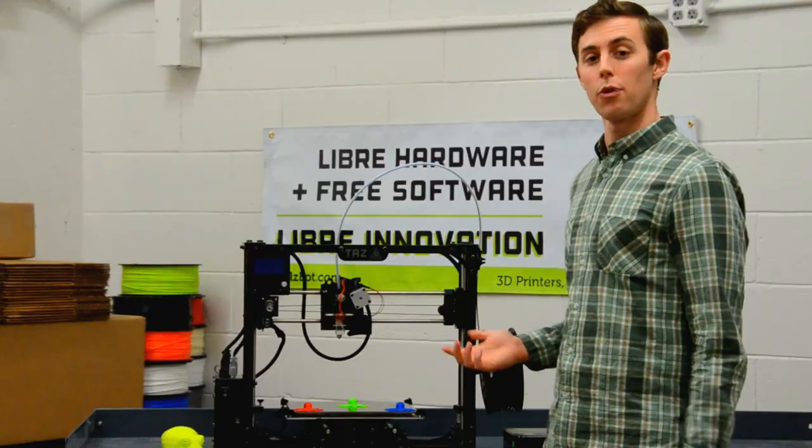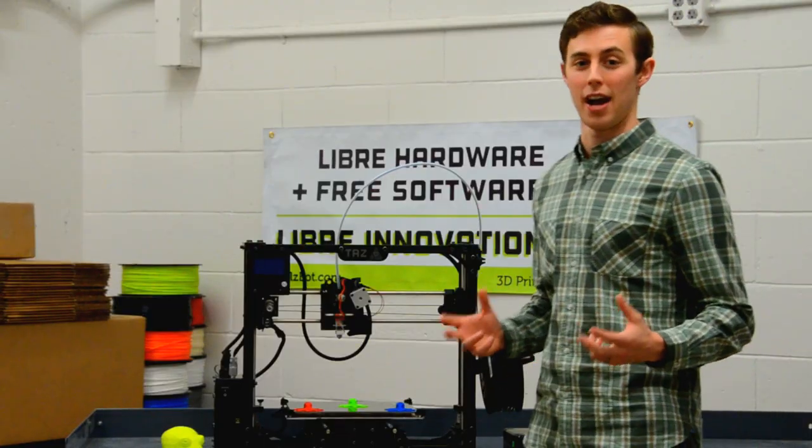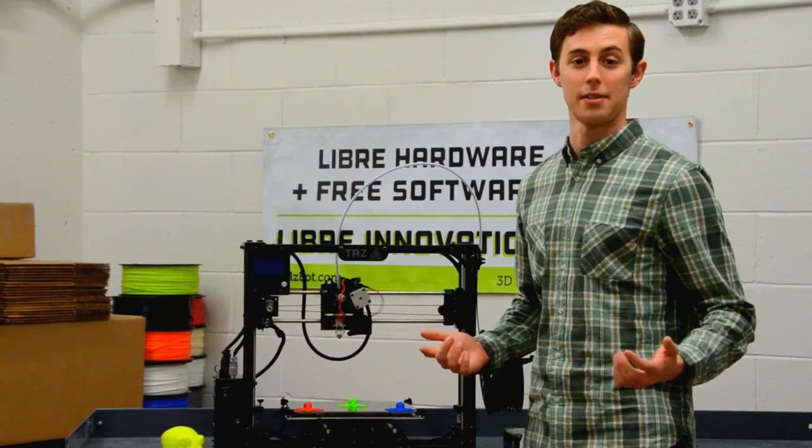We upgraded to a new 400 watt power supply. This means your 3D printer has a lot of power and you'll be able to upgrade with all the latest accessories and add-ons that our team comes up with.